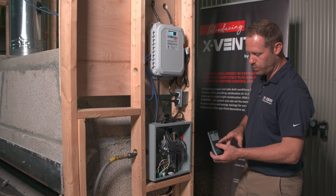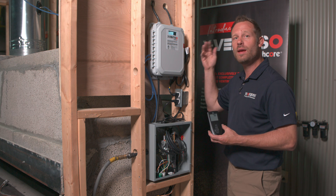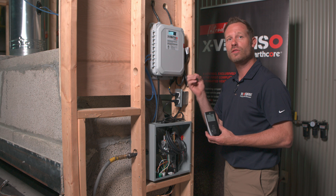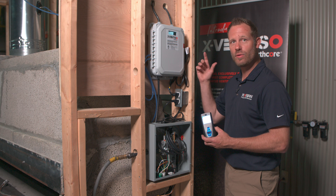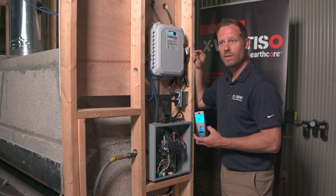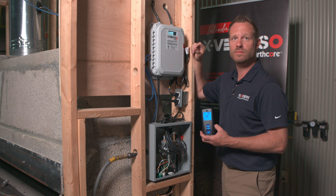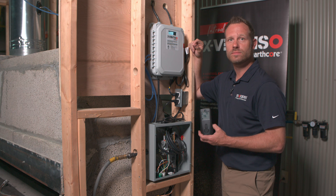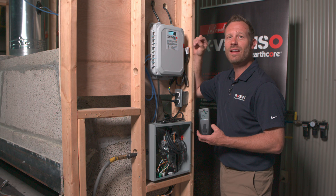All we're going to do is simply press the on button. If everything is hooked up correctly, we're going to hear the fan engage, the damper is going to open, there will be a little pause, and then we should hear that igniter start sparking. I hear the fan, the damper is open, and the status says 'starting.' All we're waiting for is the click of that spark. There it is. We know the only thing left in the equation is to add a little bit of gas.